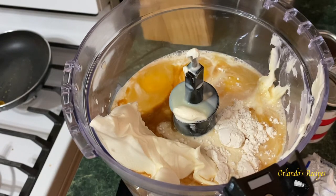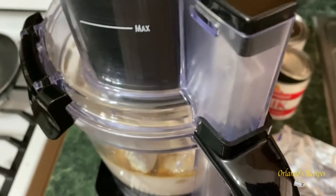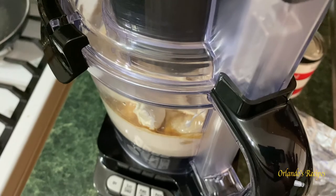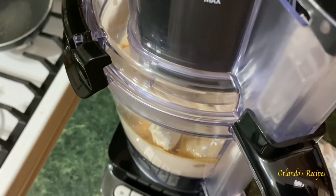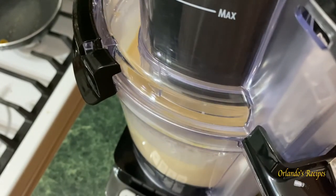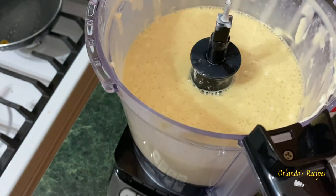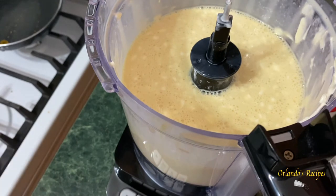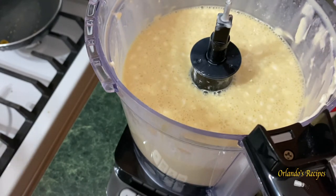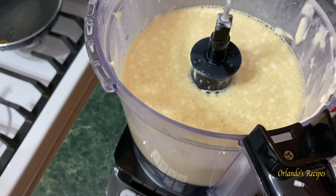Now it's time to mix. We're gonna mix it just until it's smooth — you don't want to over-mix it because it will collapse. Now take a look inside: it's consistent and you can see some bubbles on top, that's okay. We're gonna let it rest for five minutes, then use a spoon to remove any foam on top before we pour it into our pan. If you see any chunks of cream cheese, we're gonna use a skimmer — any chunks that stay behind are alright. Do not over-blend it.